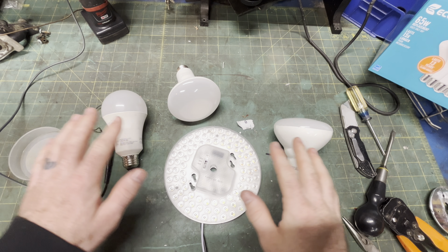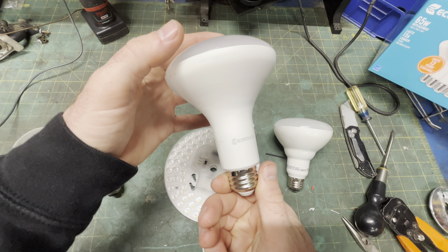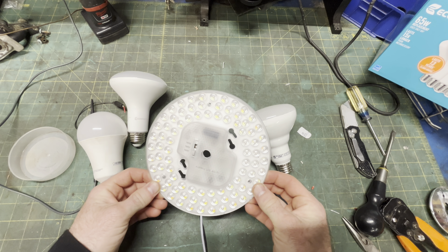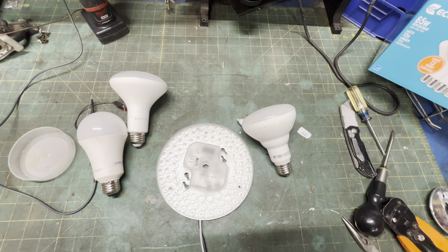I'm not picking on any brand in particular. I've got these EcoSmarts from Orange Store, Utilitech Pros from Lowe's, and this Temjing from Amazon. All create beautiful light at impressive efficiency levels — right into an early grave.